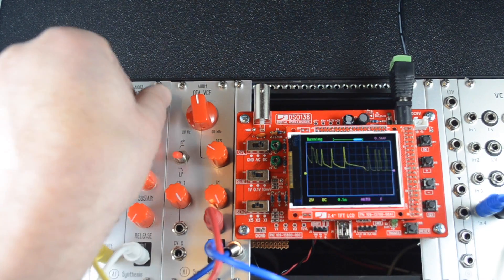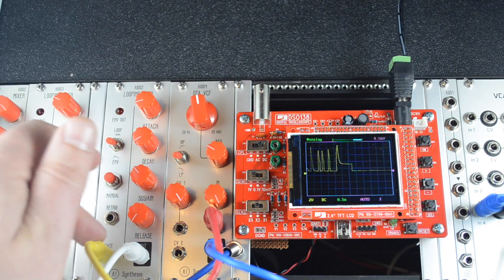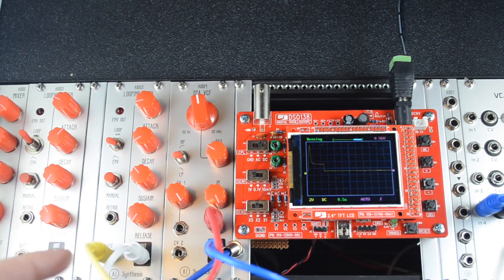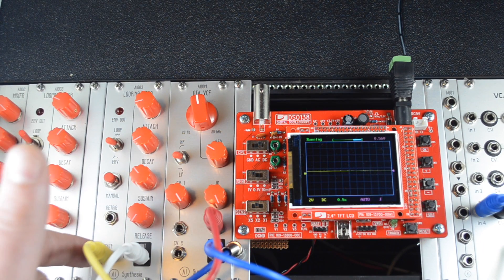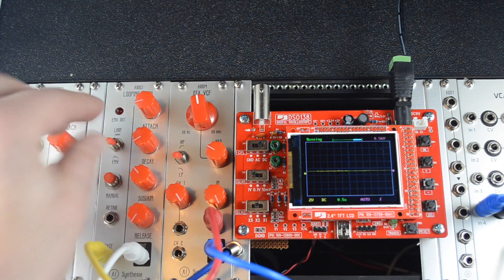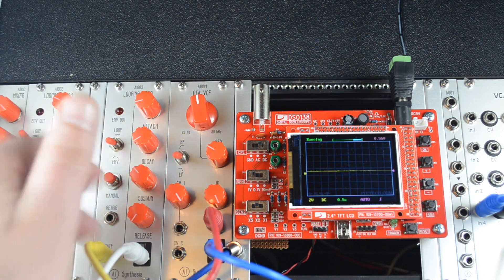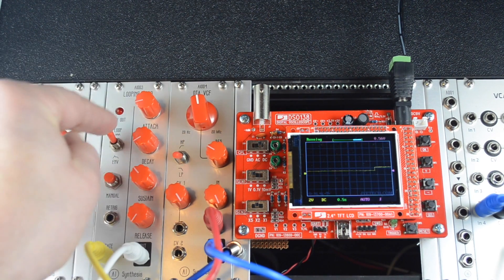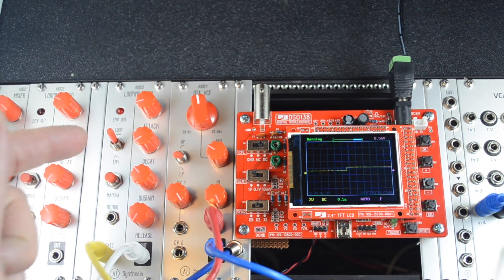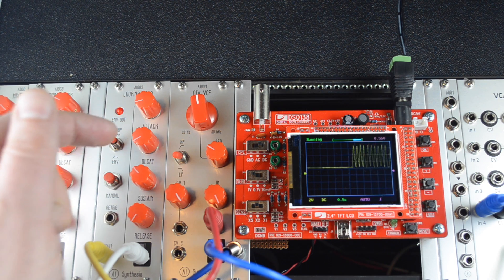One thing to notice about this circuit is that all voltage comes in through the gated switch jack first, and then it goes up into the other modes. So whether or not there's a cable in that gate jack informs how everything else works. If I put it in loop mode but still have a cable in the gate jack, it's only going to loop when I'm gating.